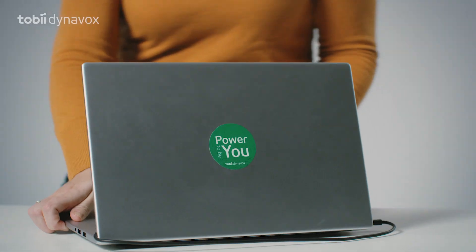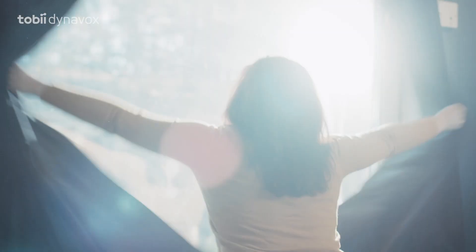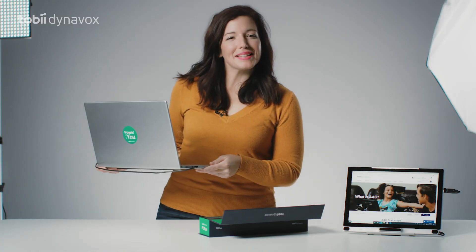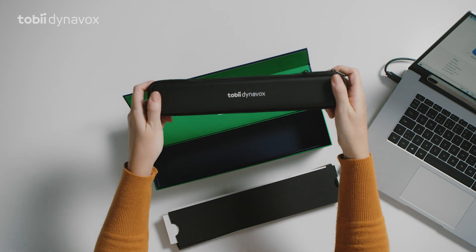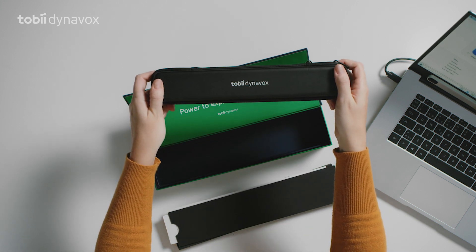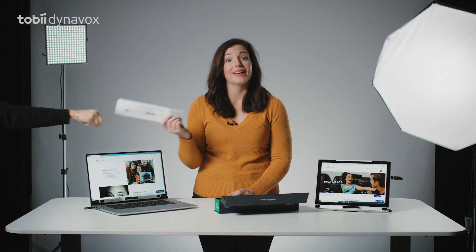And now it's time to put it to the test. I knew it — it works great in sunlight. Now let's see what else is in the box. A carrying case, great for protecting your eye tracker. And that's about it. The new PCI with Computer Control. And if you forget all of this, just refer to your getting started guide.